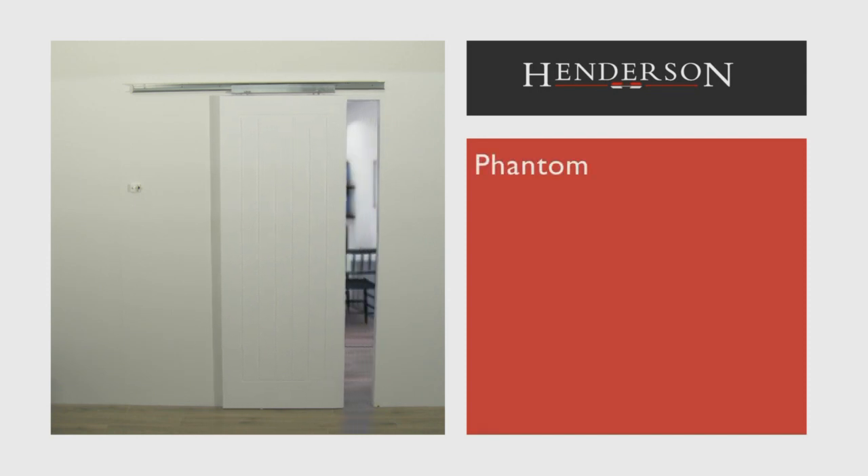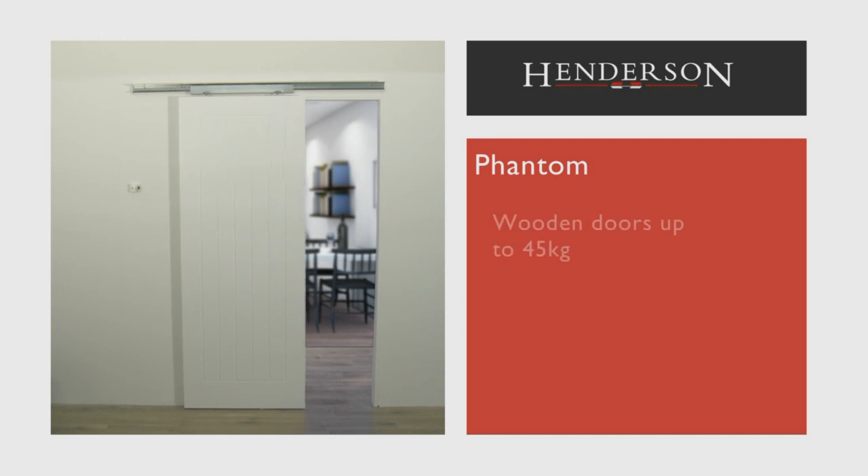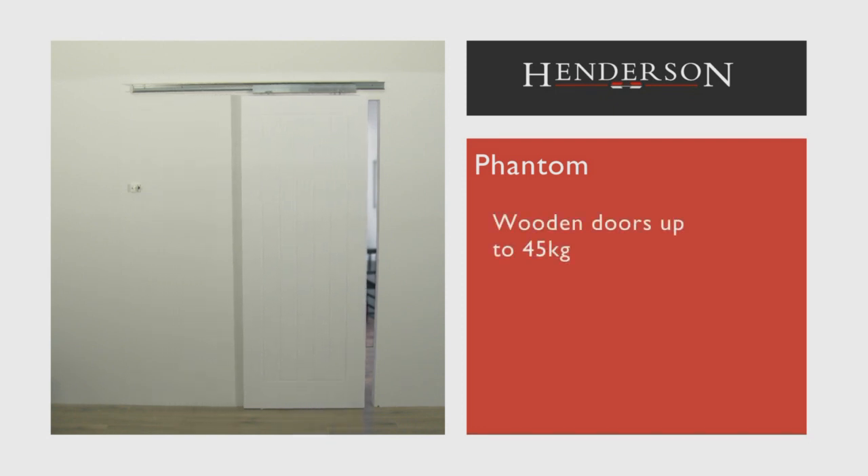If a silent sliding mechanism is a priority, Phantom really delivers. Made for wooden doors weighing up to 45 kilograms, it effortlessly divides any room in a residential, hospital or hotel environment.